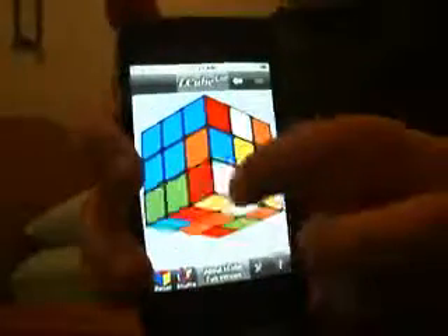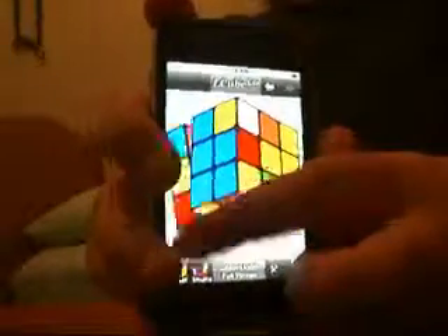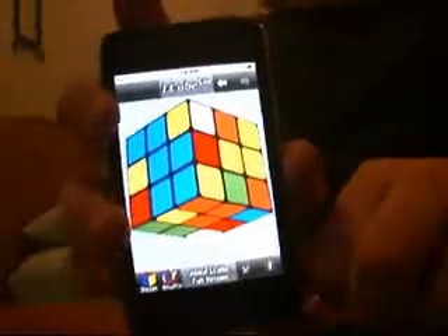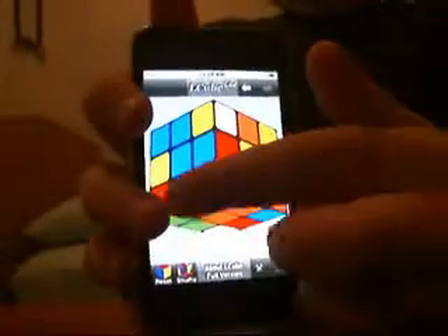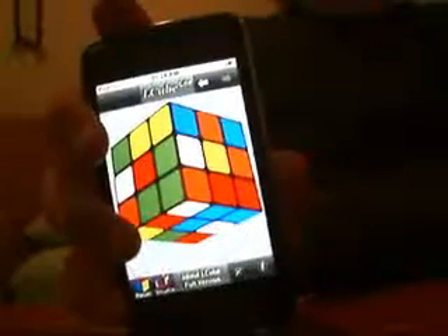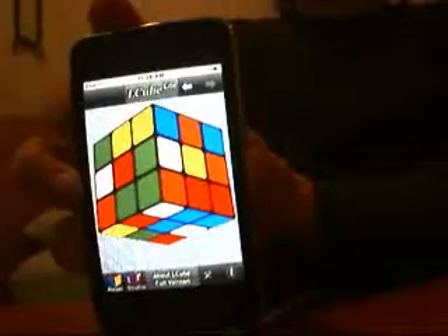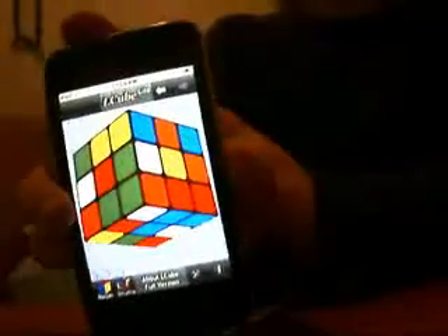You fire it up, you can do anything with it, you spin it. There's L-Cube and there's L-Cube Lite. You do not need to buy L-Cube — it's like $2. L-Cube Lite is just the same. This is L-Cube Lite and you can just do your Rubik's Cube. L-Cube comes with a couple more, like four by four and six by six Rubik's Cubes.